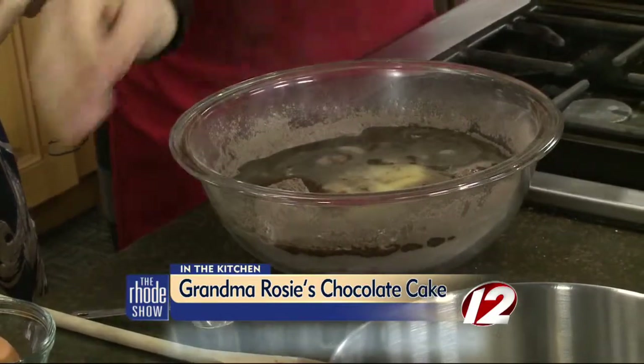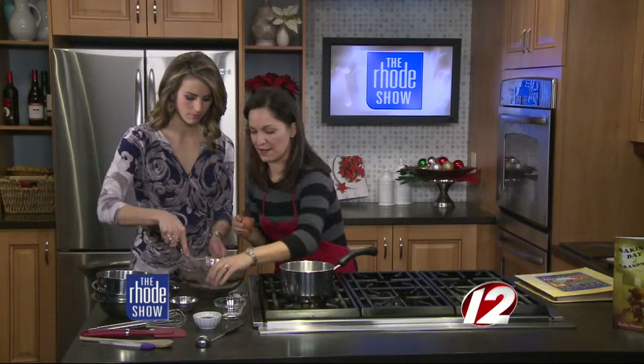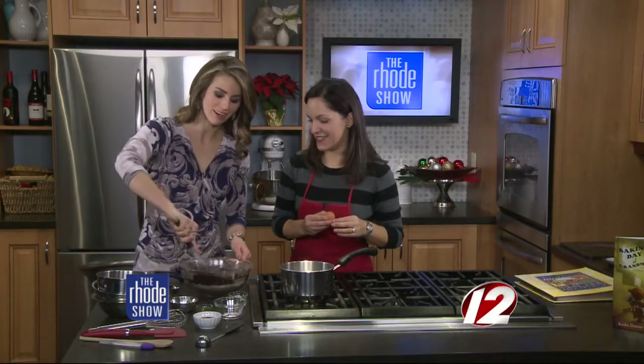And then a couple other things — we're going to add an egg and our vanilla. So I'll stir that and start mixing it up. Oh my gosh, it smells so good because it's the hot water and that cocoa — it smells like hot chocolate.